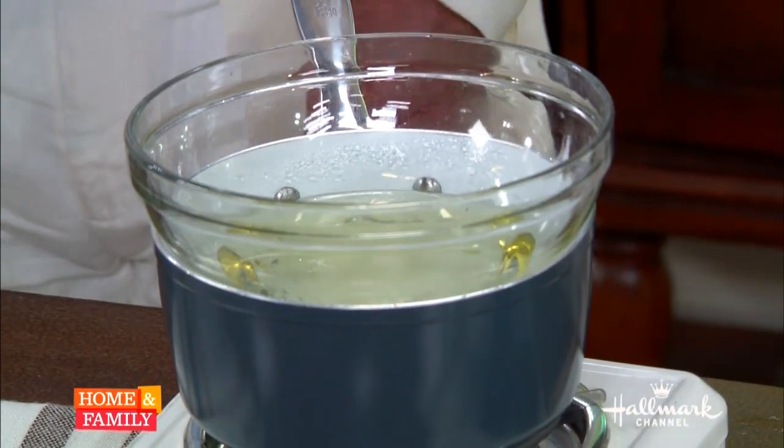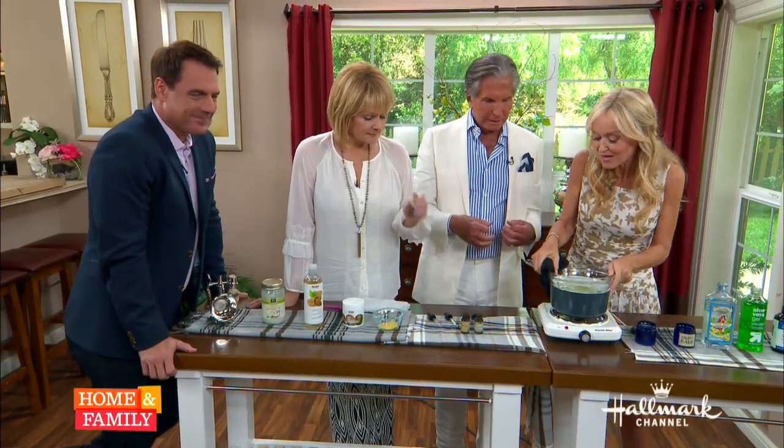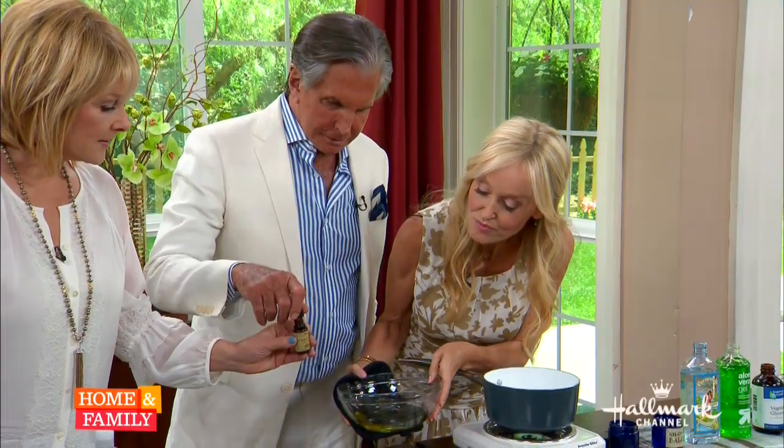If you'll help me, George, we are going to add some essential oils. What I'd like you to do is get a dropper and add four drops of sandalwood essential oil — one, two, three, four. That's very soothing for the skin.